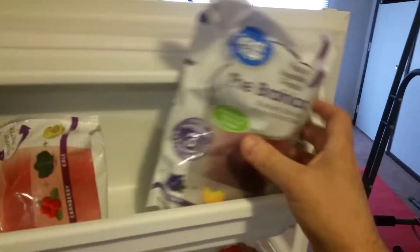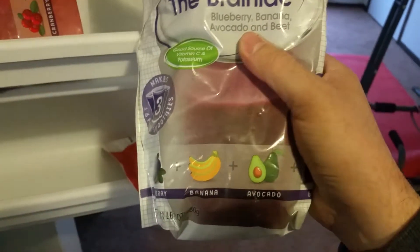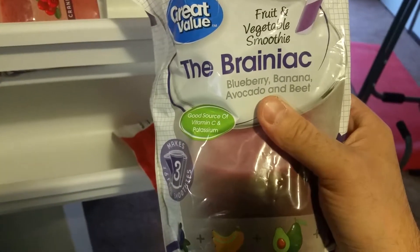I don't know if you know, but at Walmart and probably lots of other places, you can buy these in the freezer section where they have pre-made smoothie mixes with frozen vegetables that are already sliced and ready.